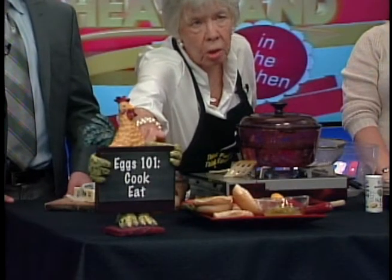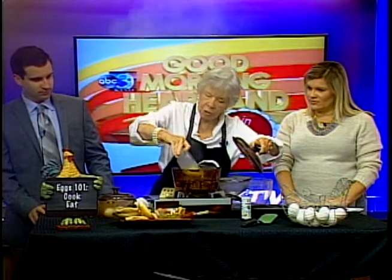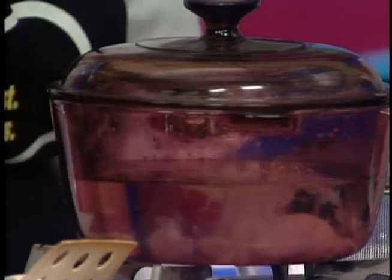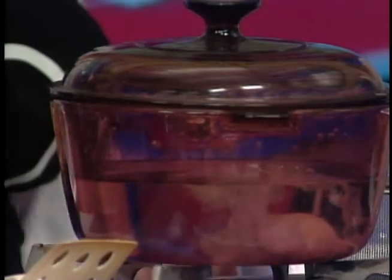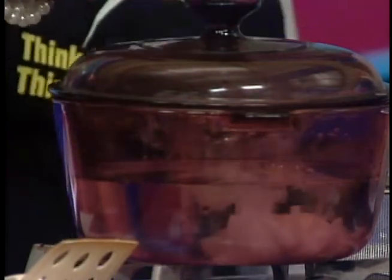The theme of today is Egg 101 — cook and eat. It's so easy to cook an egg; it responds very well to heat. Here is some boiling water and I'm going to put two eggs in here without the shell. I'll let them sit for a while, and at the end of the show we'll have the perfect remedy for somebody who's feeling out of sorts.